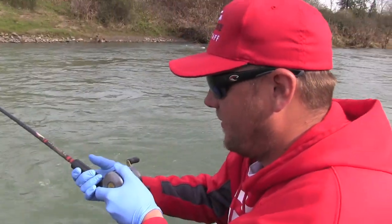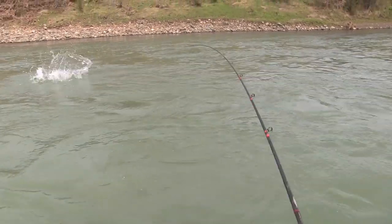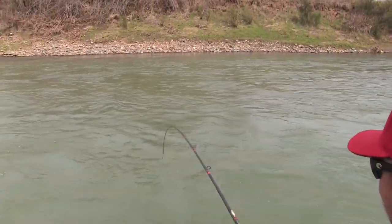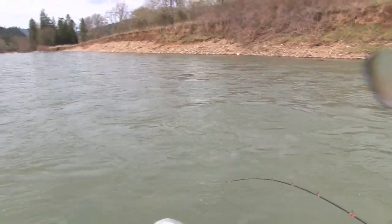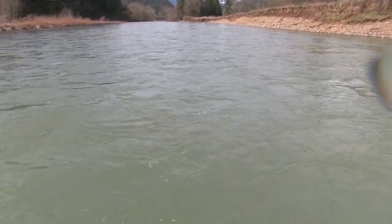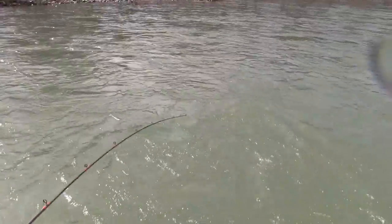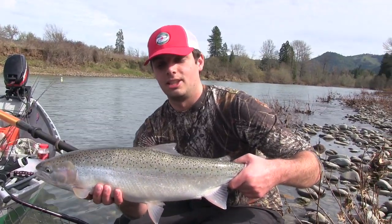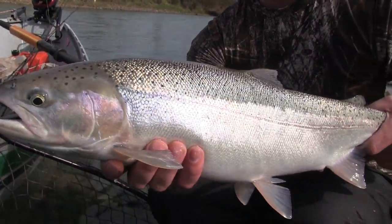Fish on, there we go guys! What a pretty fish, hot little fish — you're going to jump again, we can get him to jump again. Right there, yeah, beauty. We're out here on the South Umpqua today, just caught this nice typical South Umpqua winter steelhead. About to get her back in the water for a quick release so she swims off and creates some more babies.